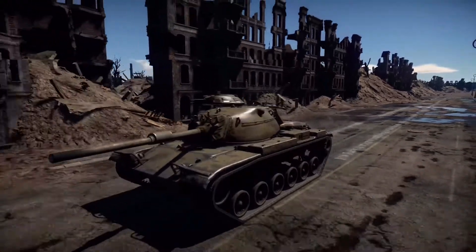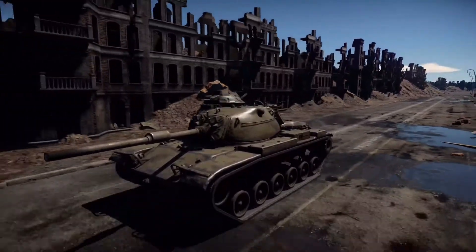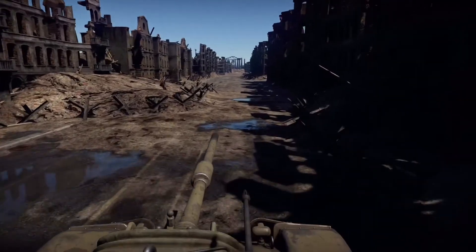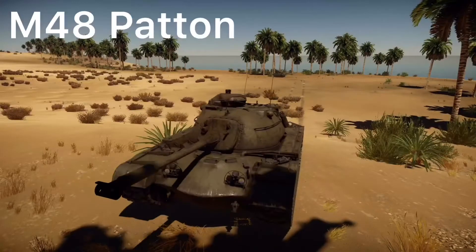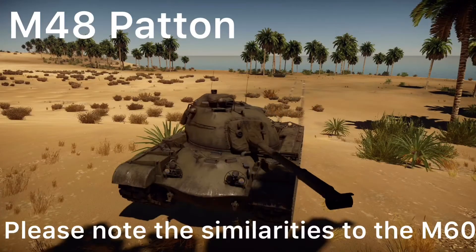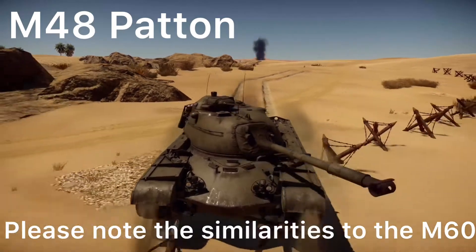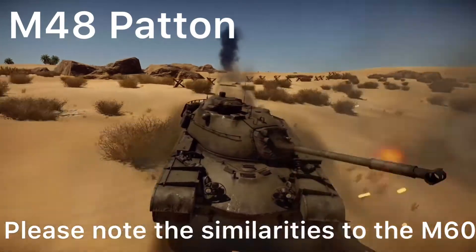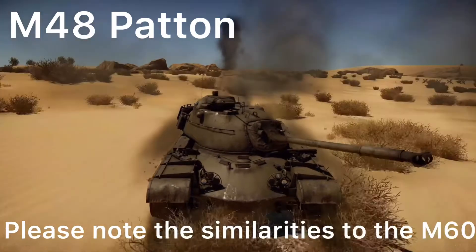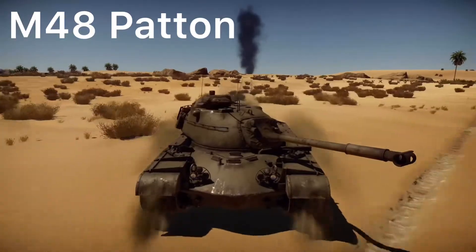Originating around 1951 with the T95 program to replace the M48 Pattons that were currently in service, with the purpose of combating the Soviet T-54 and T-55 tanks. Although the T95 program would eventually be scrapped, it worked as a valuable testbed for experimental and innovative components which would later influence the M60's design. Unfortunately the T95 program didn't show any major advantages over the M48, and so focus moved towards the XM60 program.